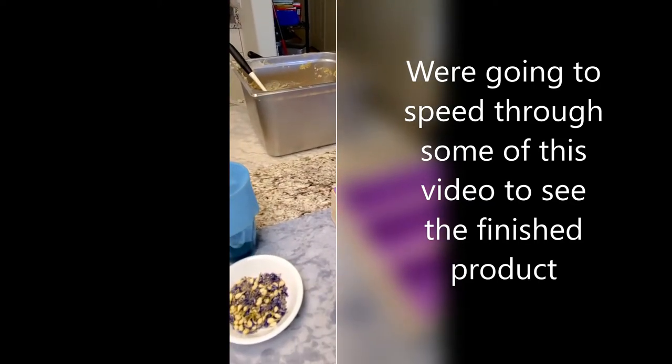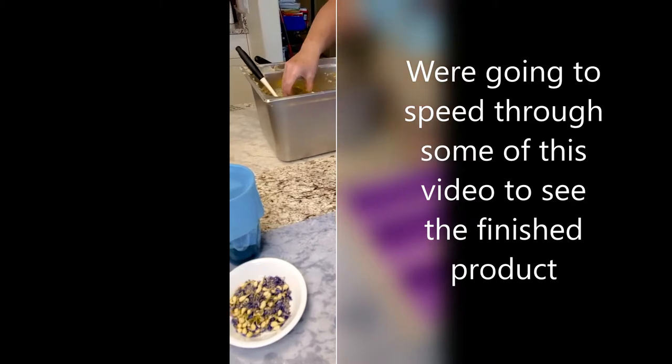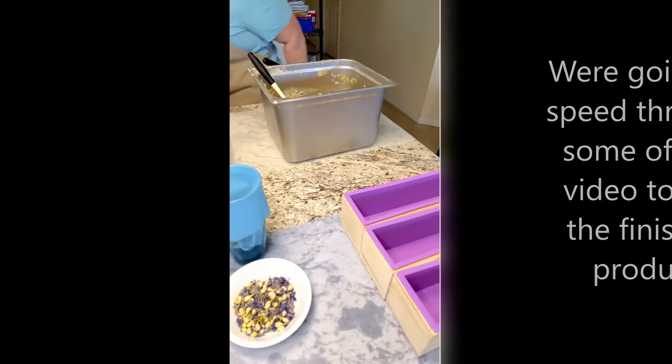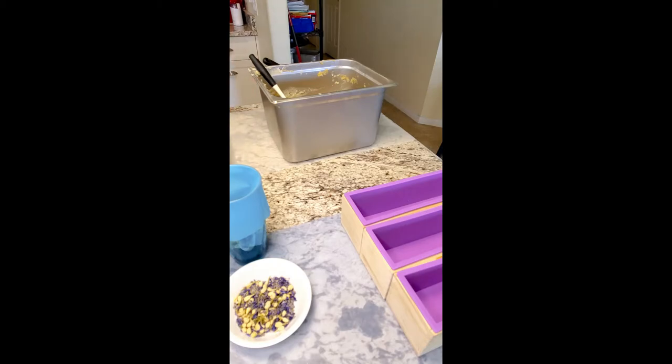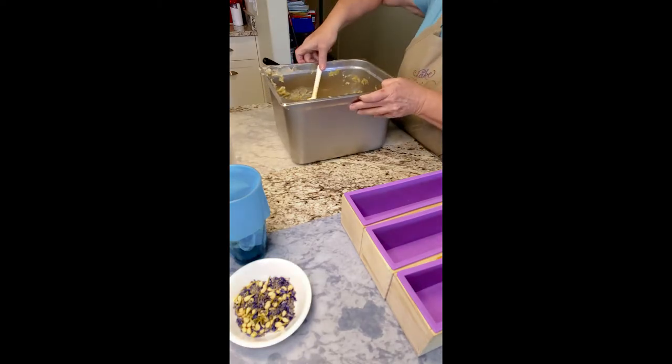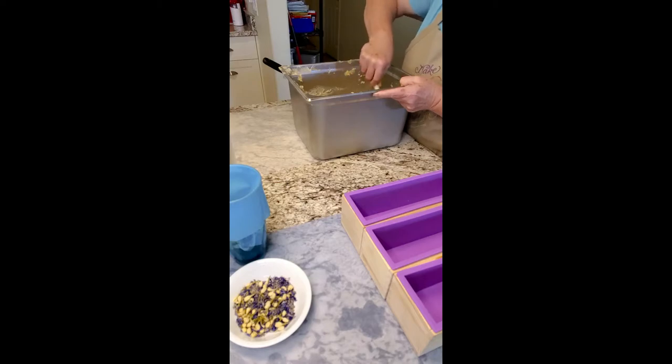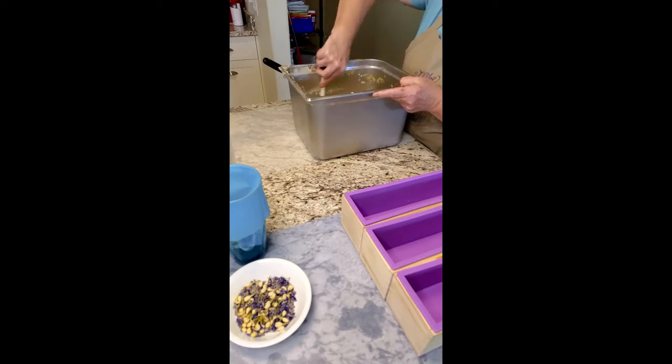So I'm going to add in my essential oil and go ahead and add all the essential oil into the master batch. We're going to stir that right in. It's starting to thicken up so I've got to move a little quicker. We are officially turning into soap here.